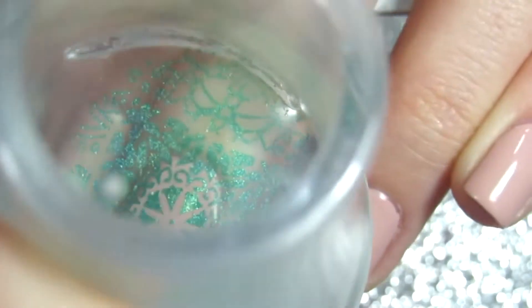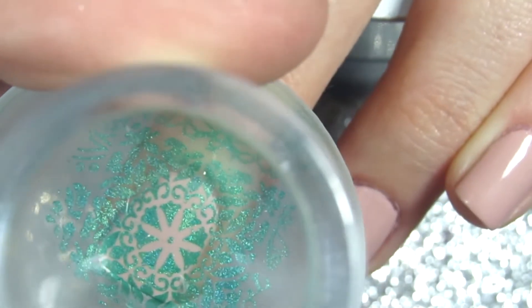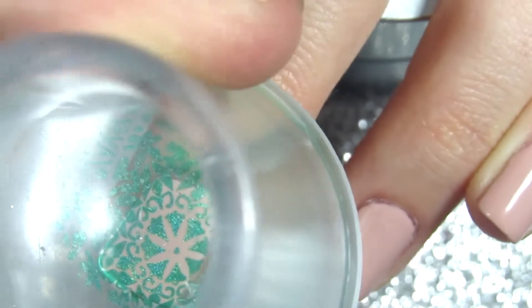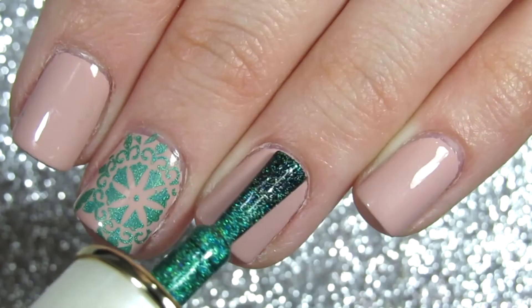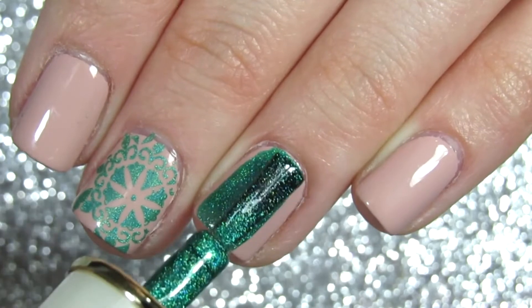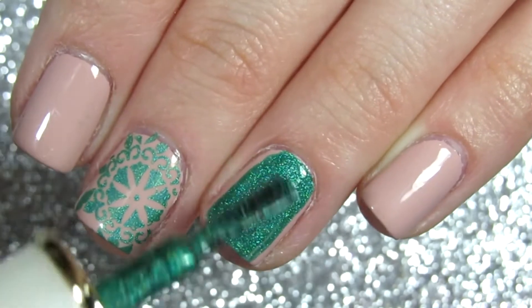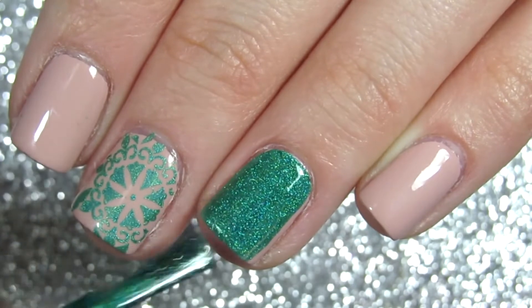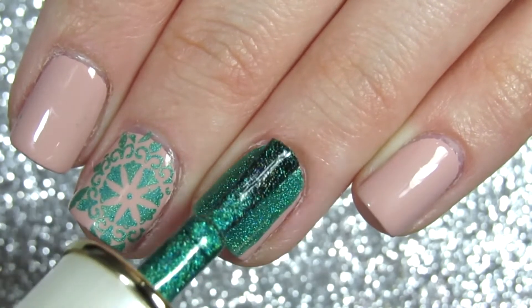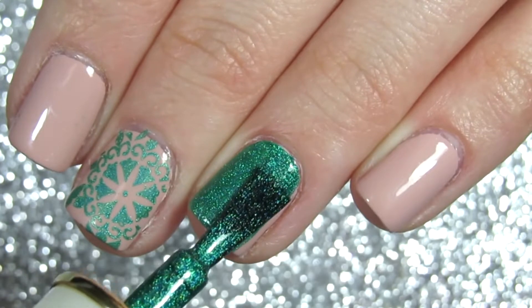You can see it picked up so nicely — it's actually holographic. I had no idea it would turn out this good. It stamped on very nicely and still had that holographic effect, which I love. I then decided to paint the rest of my nails with this color, which is something I would not suggest.